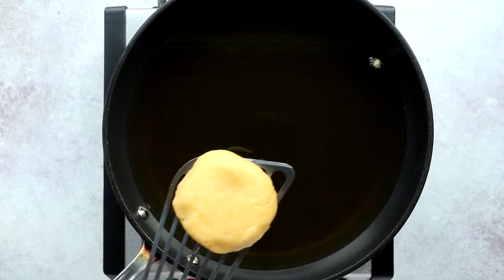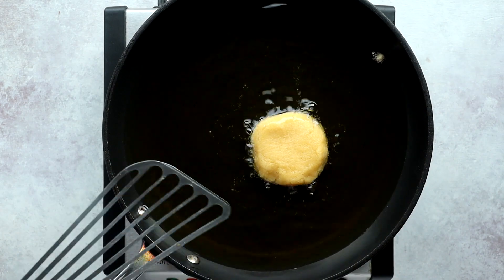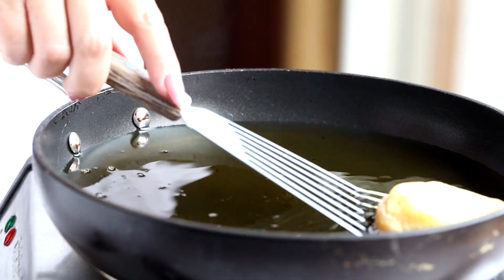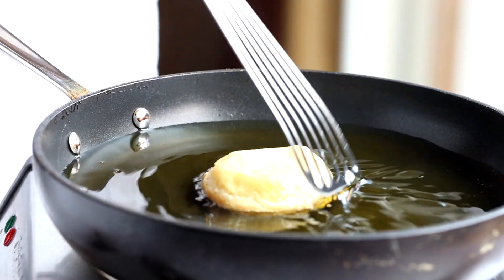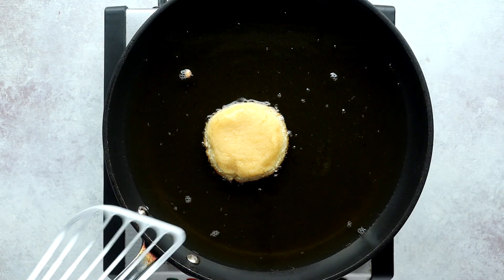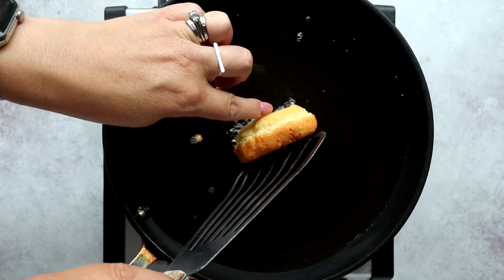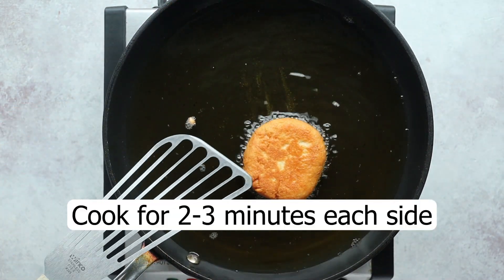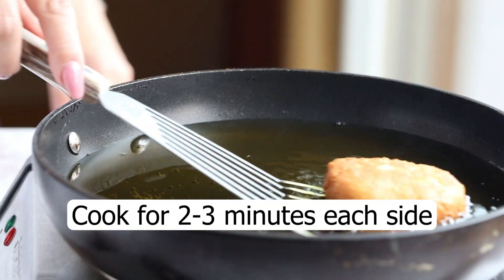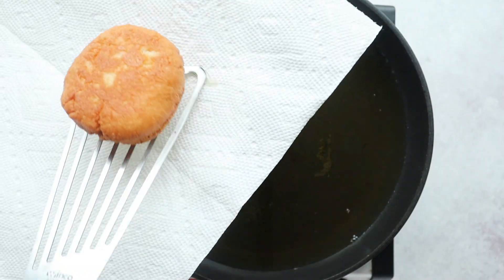Clearly, my dough is not hot enough yet. Once it is, you're going to add in your donut — you could actually add several at a time. The problem is if your oil is too hot, it's going to burn the outside without cooking the inside, so you're left with a mushy donut, and nobody wants that. So ideally it needs to be over medium heat. Cook until it starts to get golden brown on the bottom, then flip, and cook this side until it's golden brown, then transfer it to a paper towel-lined plate.